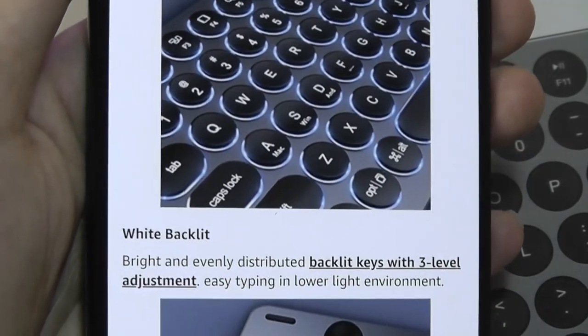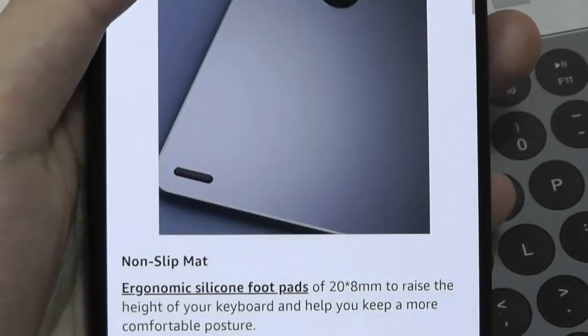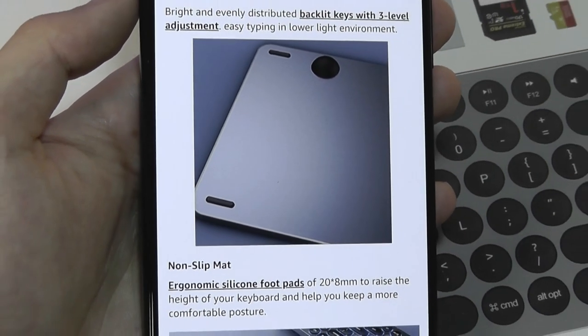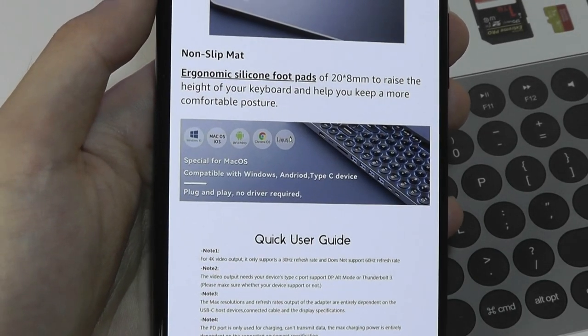The keyboard is also backlit so you can see it even in darker environments, and has three brightness levels you can adjust, which is great. With that being said, this is still an island or chiclet-style keyboard, so definitely in line with something like a MacBook or Apple-style design instead of a mechanical keyboard.